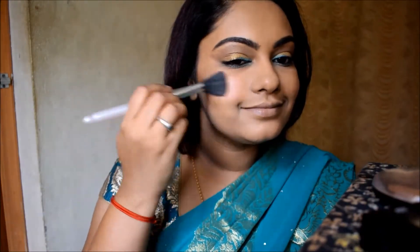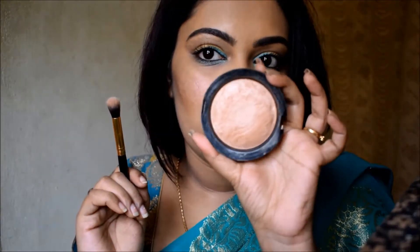On top of the blush, I'm using the Sivana Colors Shimmer Brick — the last 3 pink shades — to give a beautiful shine. I'm going to highlight the high points of the face using the Makeup Revolution Vivid Bronzer in the shade Golden Days. It's a bronzer but it suits me like a highlighter, so I'm using it on the high points of my face.